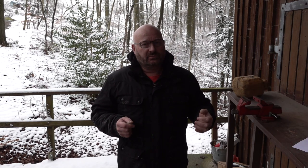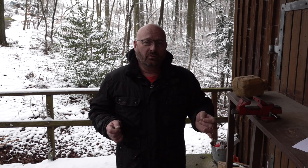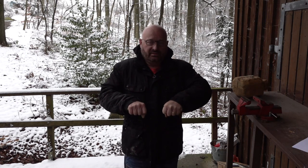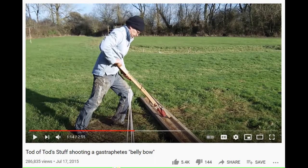The Gastrophetes was basically a very simple crossbow, but made special by one feature: you don't need muscle power to cock it. You do this with your body weight, so it's also called a belly bow — you hold it like a bicycle handle and then lean on it, pressing down with your body weight to cock it. Ingenious, specifically for people who prefer to eat rather than go to the gym.